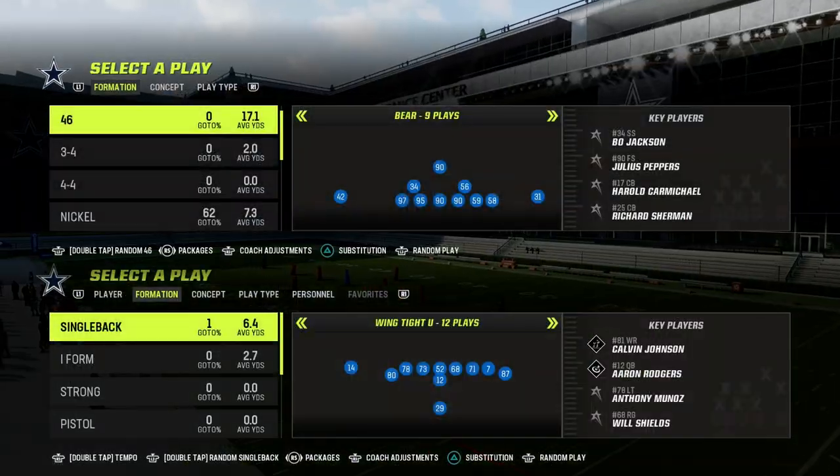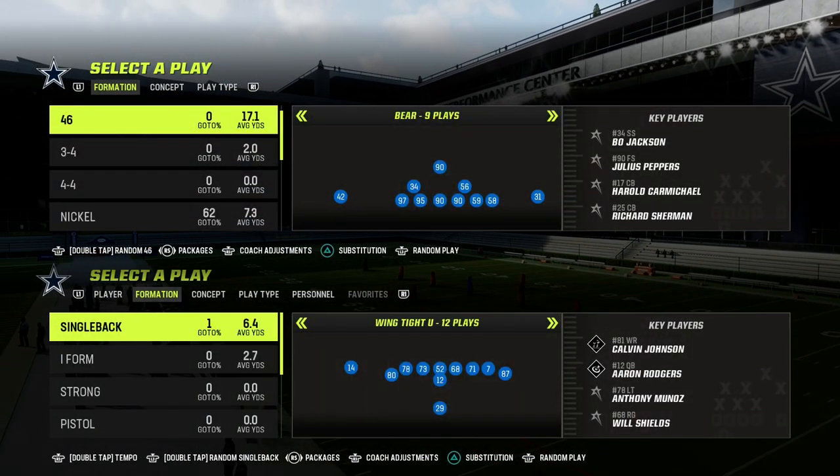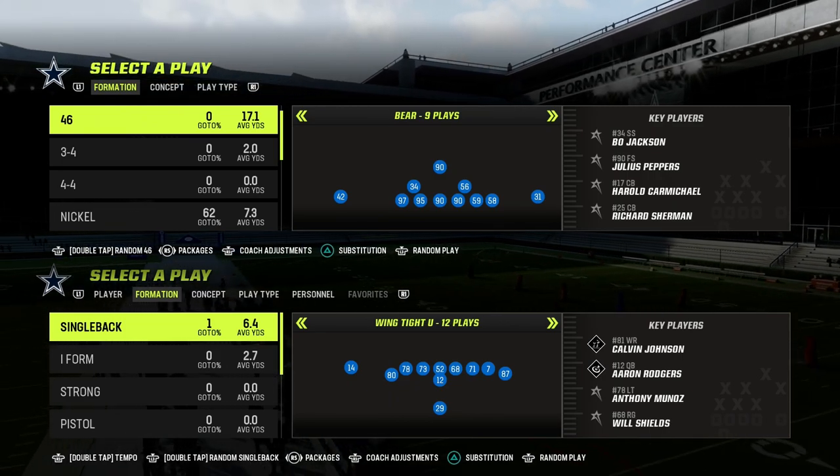In this video, I'm going to show you a great way to create quarters coverage or match coverage out of the $3-2-6 defense.